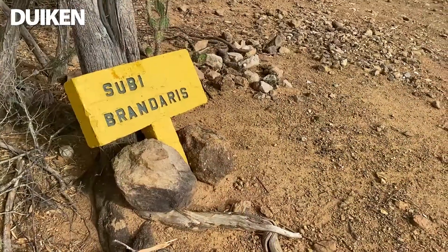Hardlopen gaan we hier niet doen, veel te warm. We gaan heiken. We gaan de Brandaris op, 261 meter, de hoogste berg van Bonaire. De horloge staat aan en we gaan eens zien wat mijn prestaties zijn.